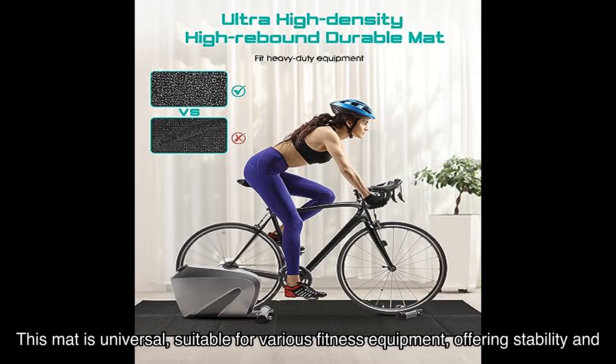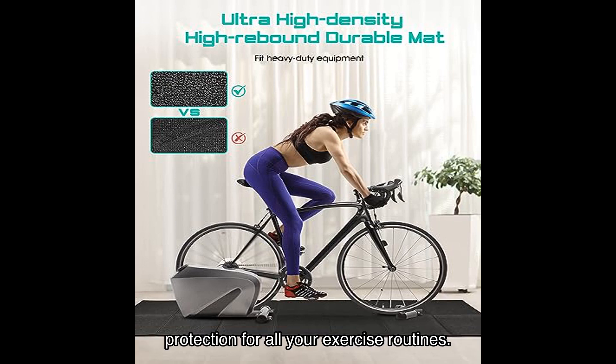This mat is universal, suitable for various fitness equipment, offering stability and protection for all your exercise routines.